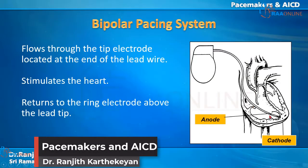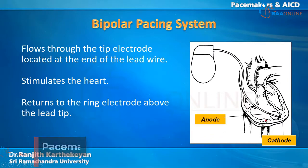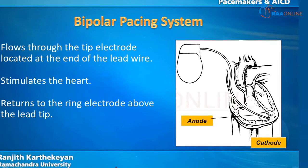Both anode and cathode are located inside a single chamber. This is a bipolar pacing system.